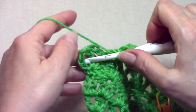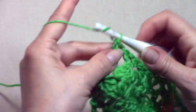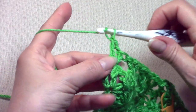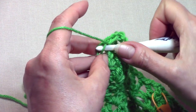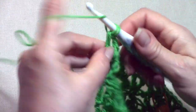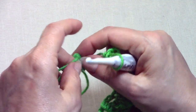Here at the end: in the last V-stitch work a double crochet, chain 1, double crochet, chain 1, and place your last double crochet in the third chain up to complete your V-stitch increase. At the end of row 11, you should have 36 V-stitches.